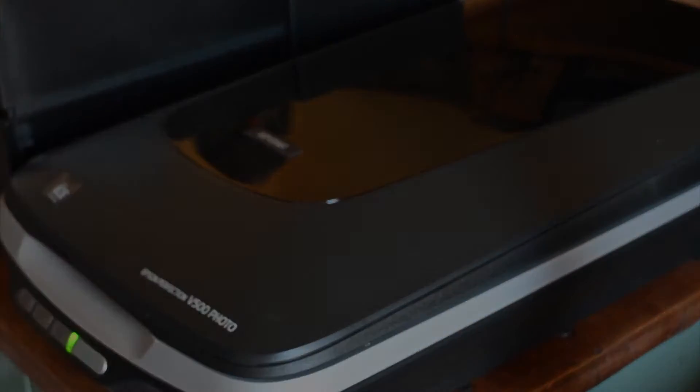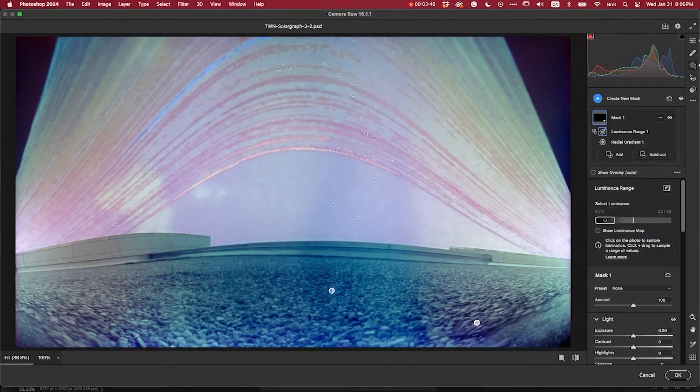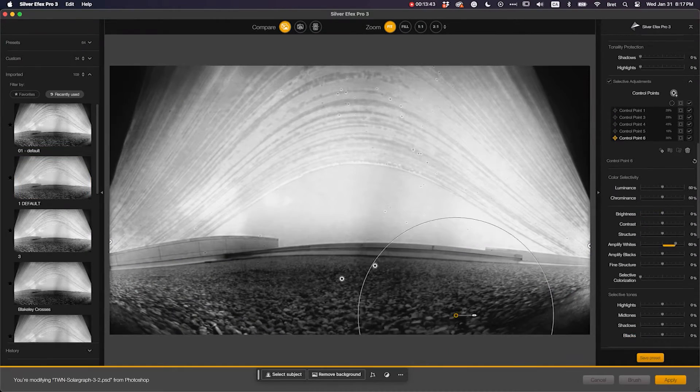You actually take it out — it's still light sensitive. You put it on a flatbed scanner, a computer scanner, and you scan it. As you're scanning it, you're destroying it, so you get one shot. The resulting scan is a negative.